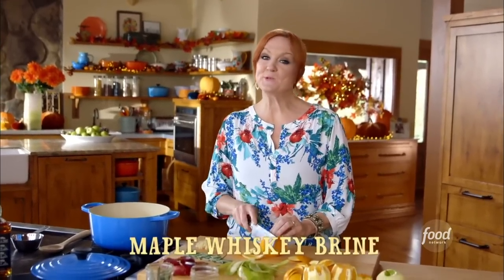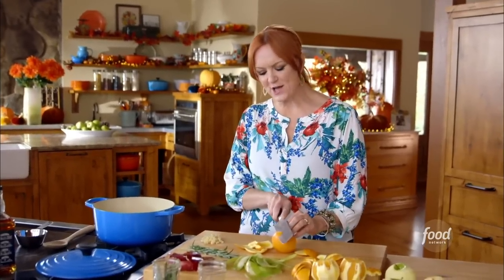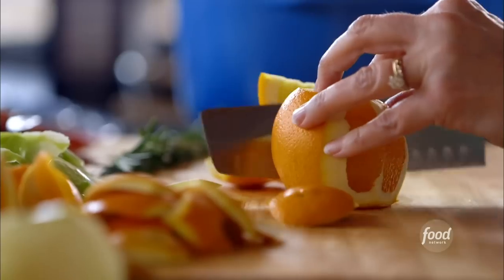It's been such a great day of Thanksgiving prep, and I only have one more thing to make — the maple whiskey brine for the turkey. I've been brining my turkey for years, and it always results in a flavorful, moist bird.